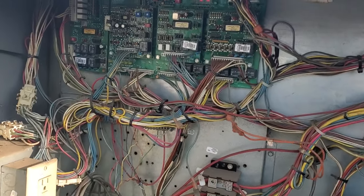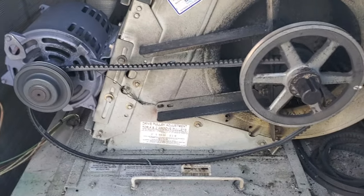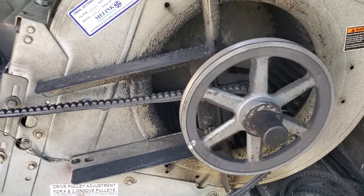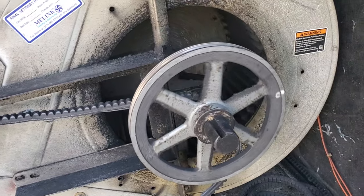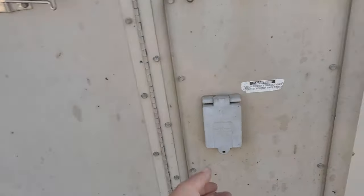Looks like we have a low pressure code — number 23. Come over here, we have a busted belt. That indoor blower wheel is just hammered too, but I can't really solve that right now. We're gonna power down this unit and start cleaning, and we'll get belts changed.